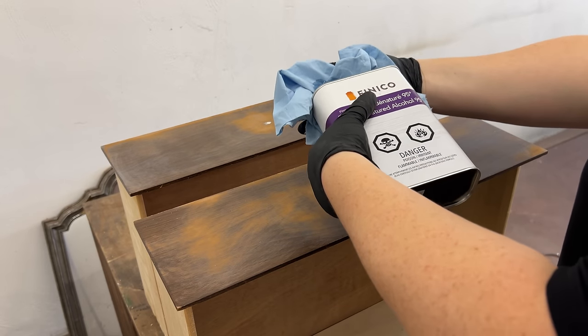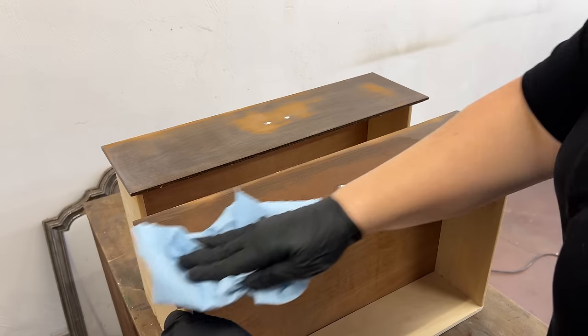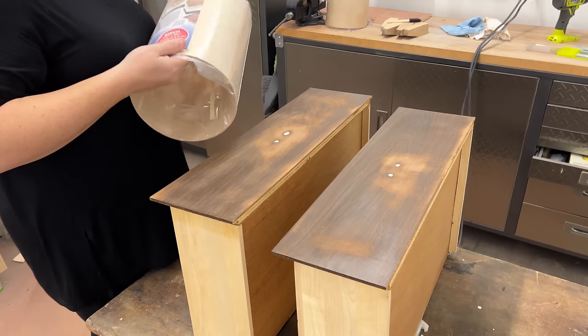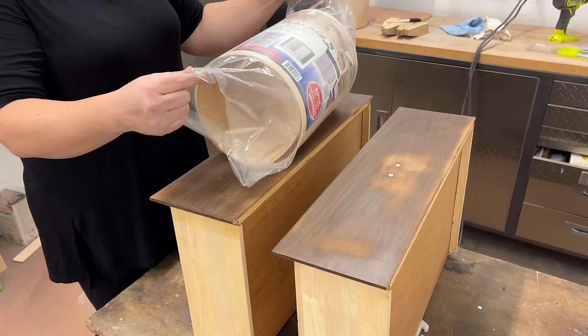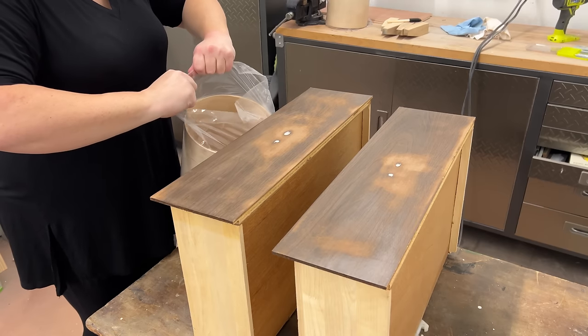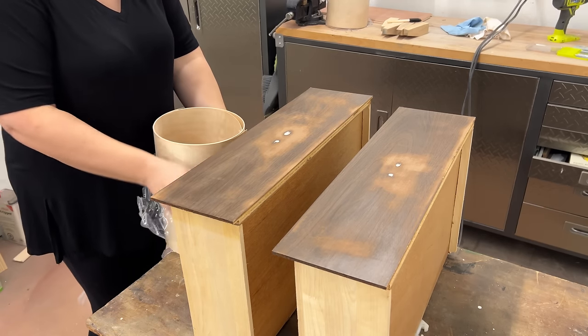I wiped the two drawers I wanted to veneer down with some denatured alcohol and then tried to hype myself up to glue that stuff down. I had never done a full surface of veneer before, and I already knew that this stuff from Home Depot wasn't the greatest quality or the easiest to use, so I honestly didn't have high hopes.